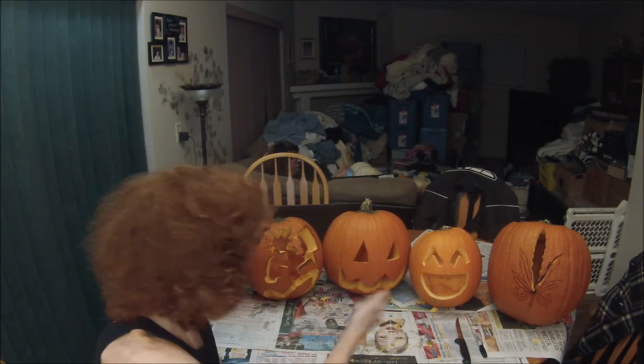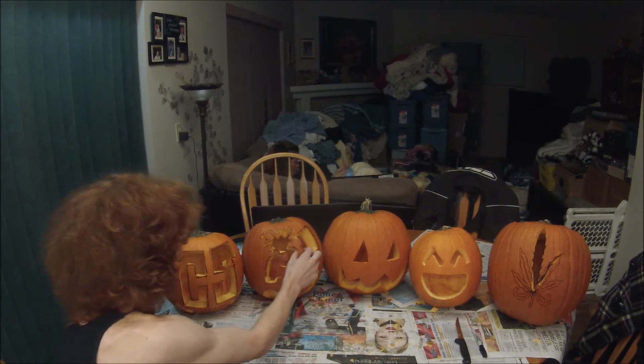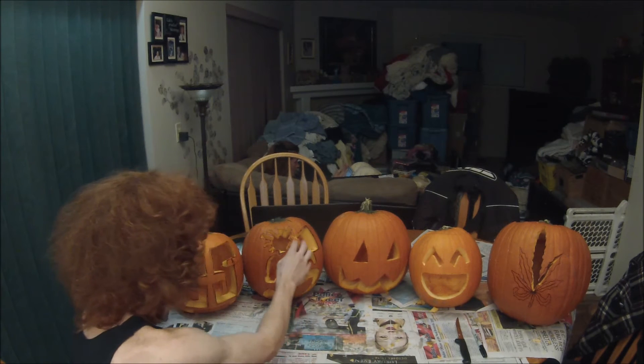I got these all carved up. One side note — when you're carving your pumpkins, make sure your dog isn't nearby, because my dog Chomper ended up eating and picking apart one of my pumpkins. I had to get some toothpicks and put it back together. So if pieces fall apart or break, just use toothpicks.